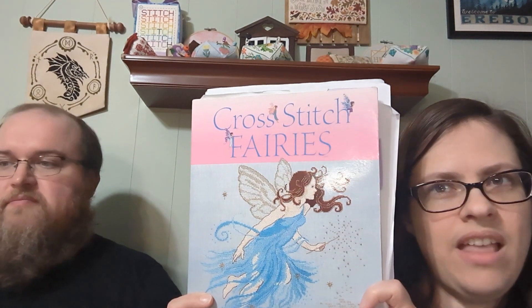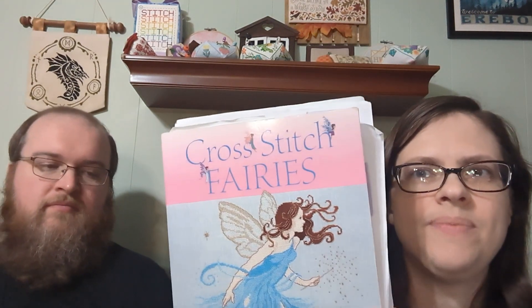This next one is from the book Cross Stitch Fairies — one of the first cross stitch books I ever bought. The next two finishes are from this book.